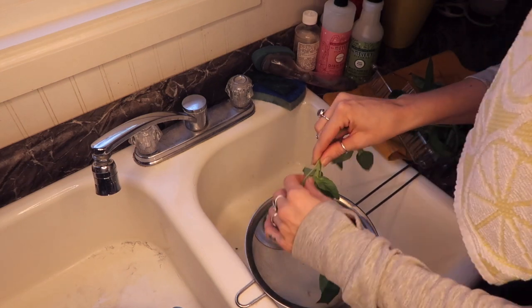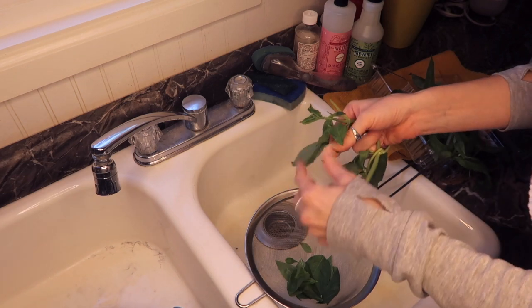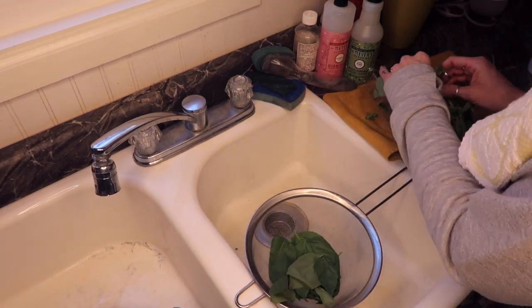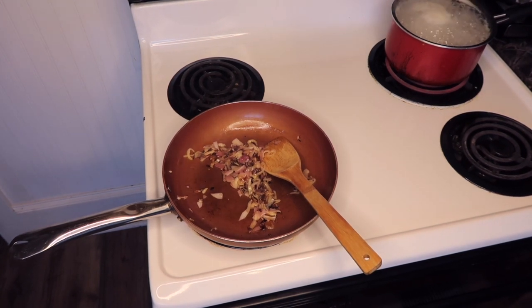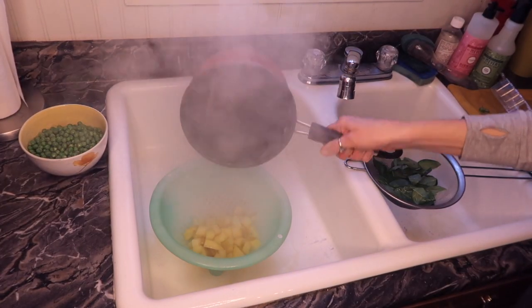It's so fragrant. I absolutely adore fresh herbs — if you've been cooking with dried herbs for a long time, do yourself a favor and start exploring with fresh herbs. Now to the onions, we're going to add the chopped garlic. The potatoes are now complete, so I'm going to go ahead and drain those.